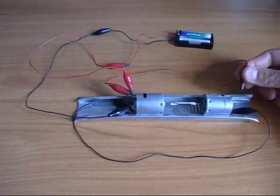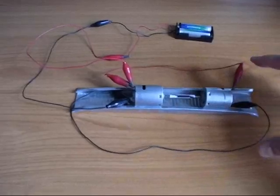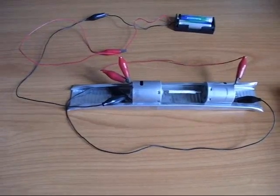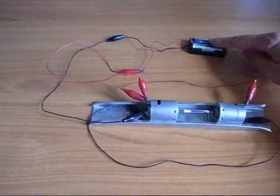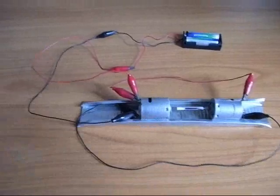You'll notice that when I connect the generator and wire it back to the motor, this thing runs about three times faster than it was before. So the argument is, if this is producing enough power to make this run three times faster, then at some point I should be able to disconnect the batteries and the system should keep running.